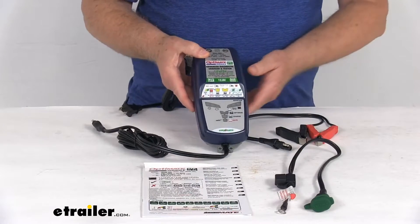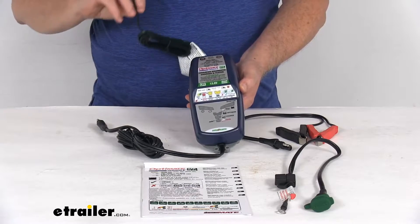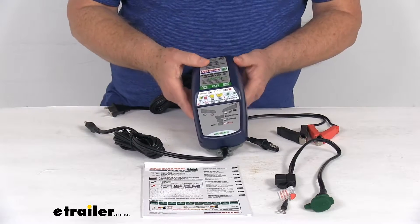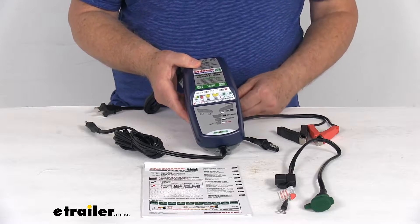This is a nice compact smart charger which will draw power from an AC wall outlet to automatically charge, test, and maintain a lithium iron phosphate battery. It is designed to work with 12.8 volt LiFePO4 batteries, also known as LFP batteries.